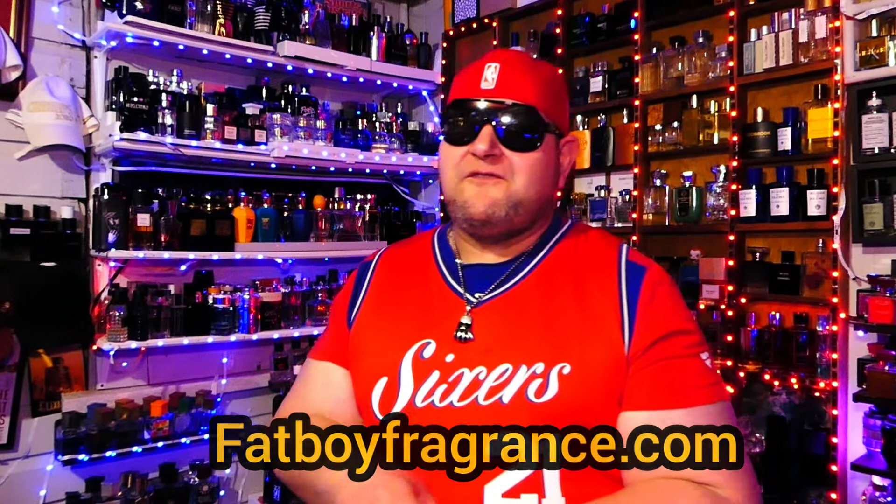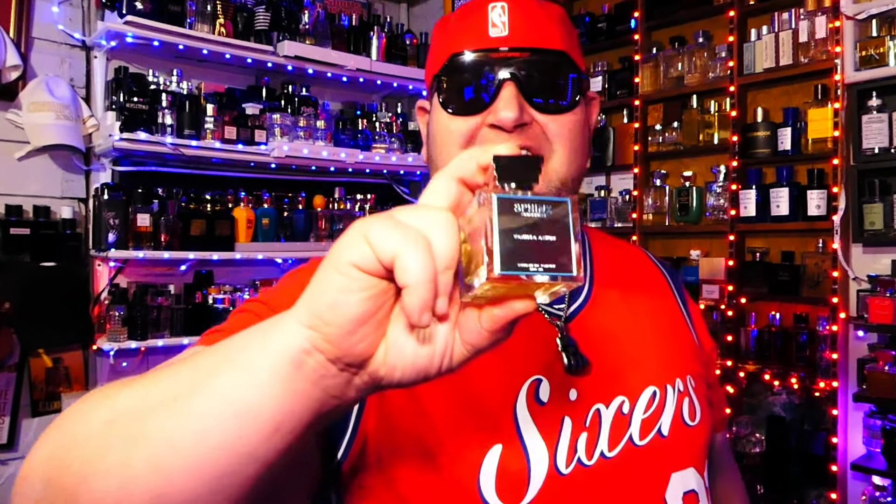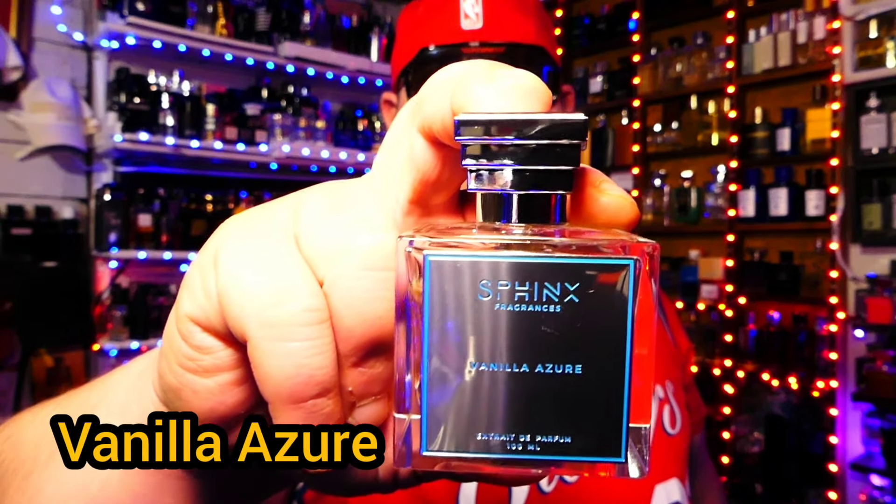The fragrance we are discussing today is none other than the vanilla hit, in my opinion, from Sphinx Fragrances — and it's called Vanilla Azure. Wow, I was wowed by this fragrance. I have worn this fragrance more than any other vanilla fragrance I've worn this year.